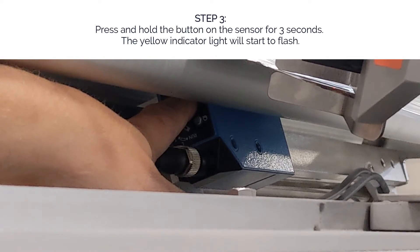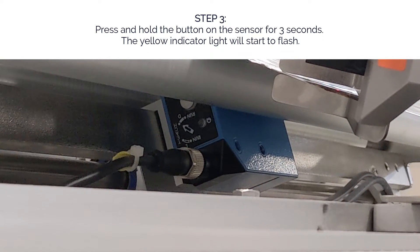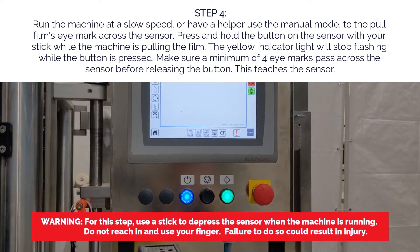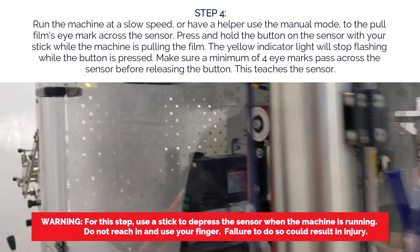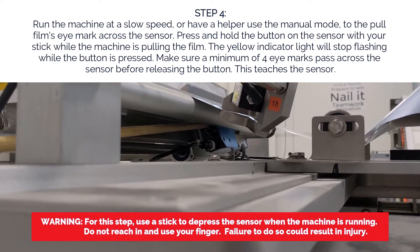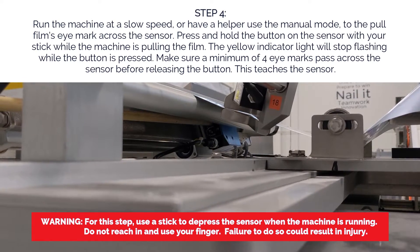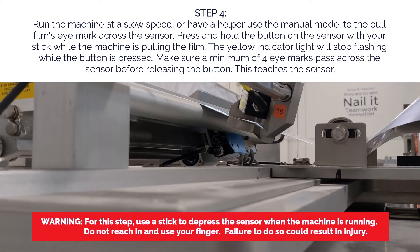Step three: press and hold the button on the sensor for three seconds. The yellow indicator light will start to flash. Run the machine at a slow speed, or have a helper use the manual mode to pull the film's eye mark across the sensor. Press and hold the button on the sensor with your stick while the machine is pulling film. The yellow indicator light will stop flashing when the button is pressed. Make sure a minimum of four eye marks pass across the sensor before releasing the button. This teaches the sensor.